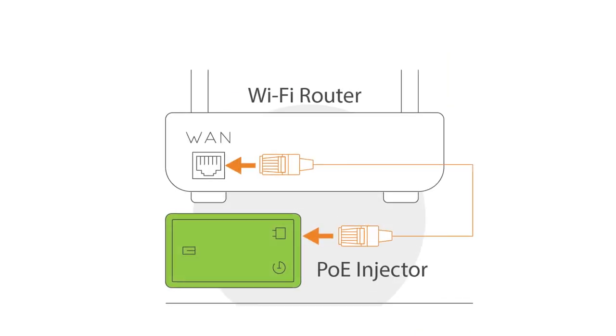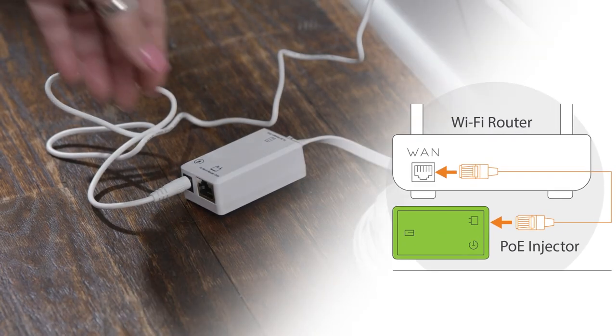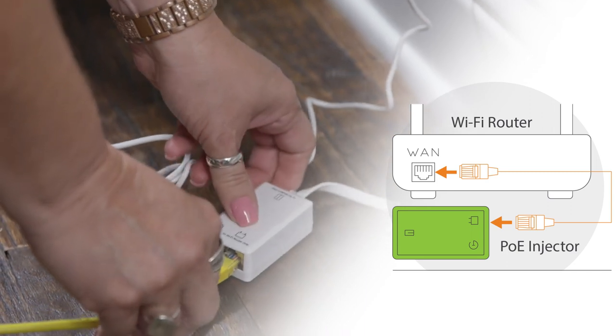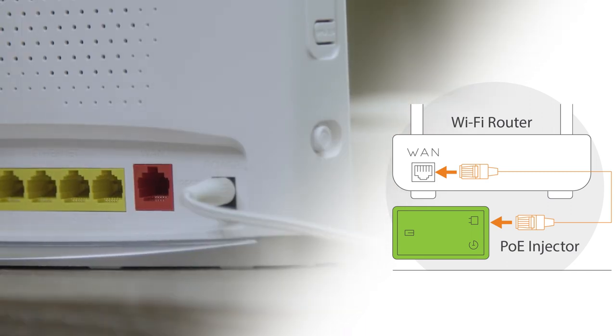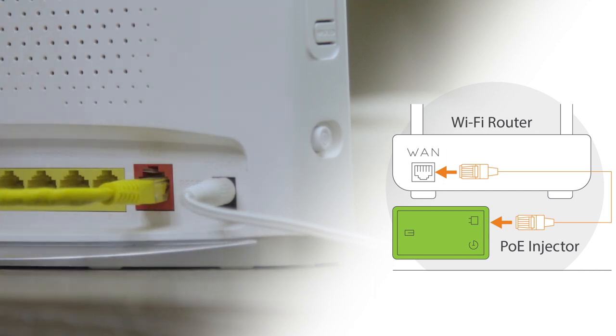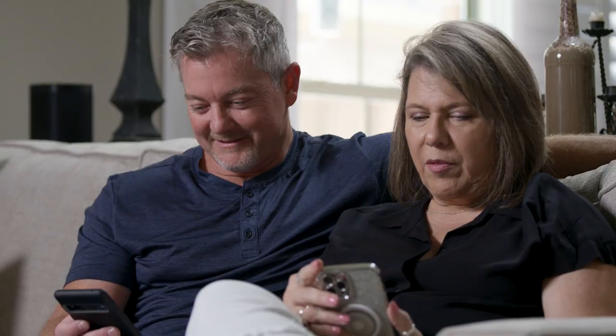To complete your setup, it's time to connect your AORUS Link to your Wi-Fi router. Insert the network cable to the WAN port on your router — if you do not know which one that is, please refer to your router manual. Connect your wireless devices to your new Wi-Fi network and enjoy your new home internet connection.